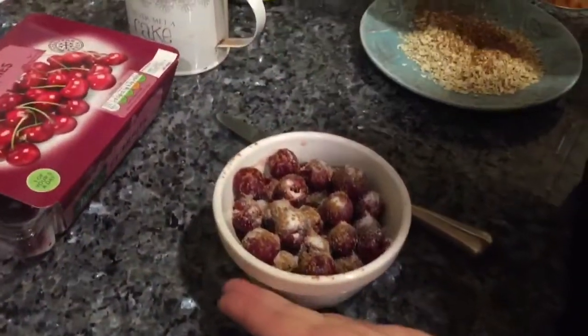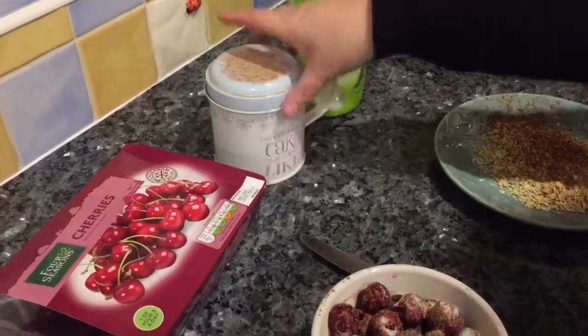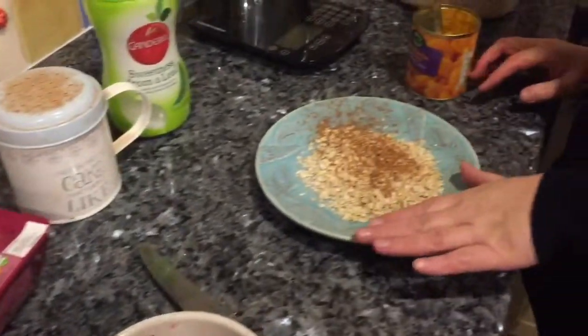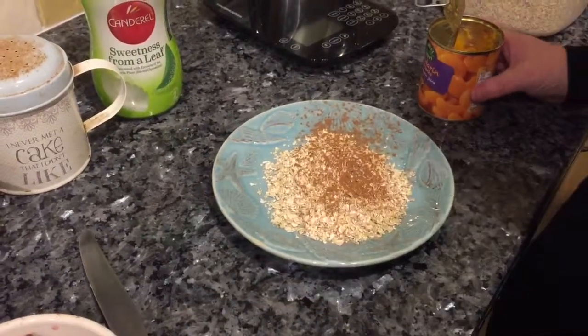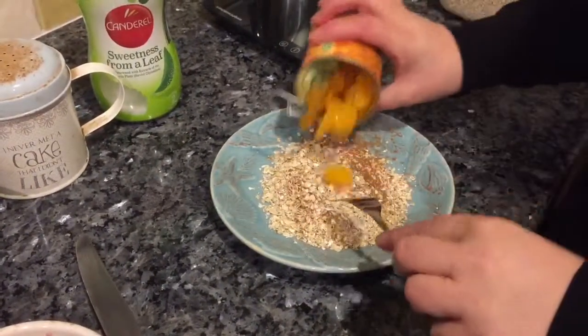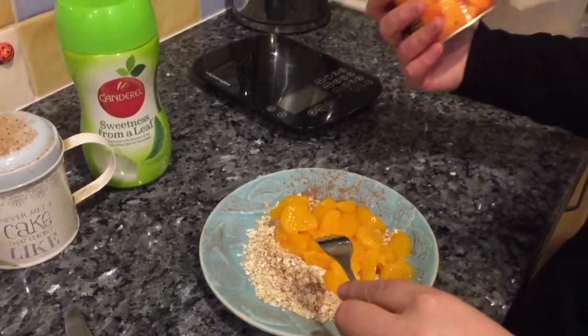Hi, I'm making a very quick crumble. I've got in here some frozen cherries, two teaspoons of sweetener and a half a teaspoon of cinnamon, and I've weighed out 30 grams of oats, the other half of the teaspoon of cinnamon, and these are mandarins.